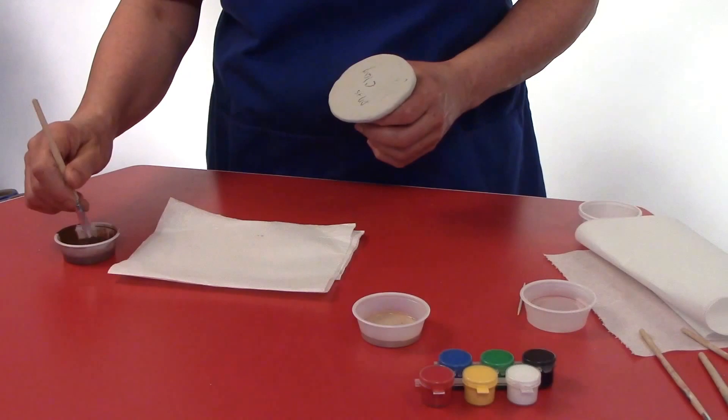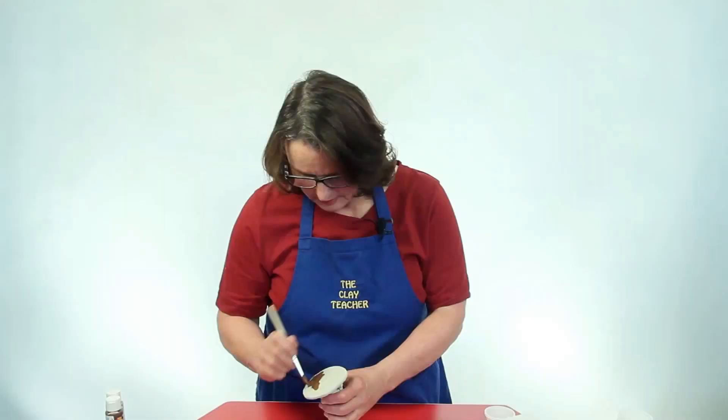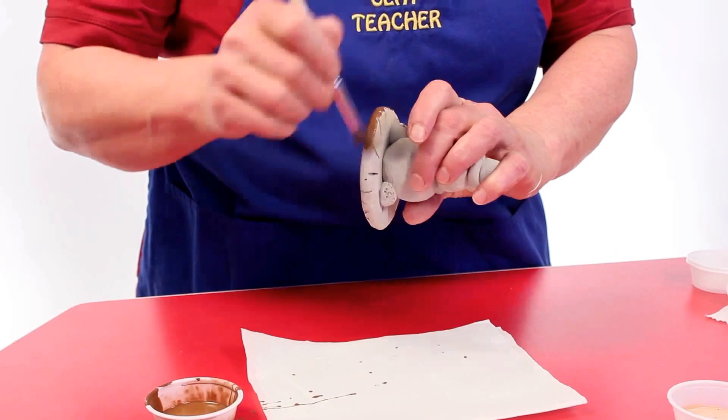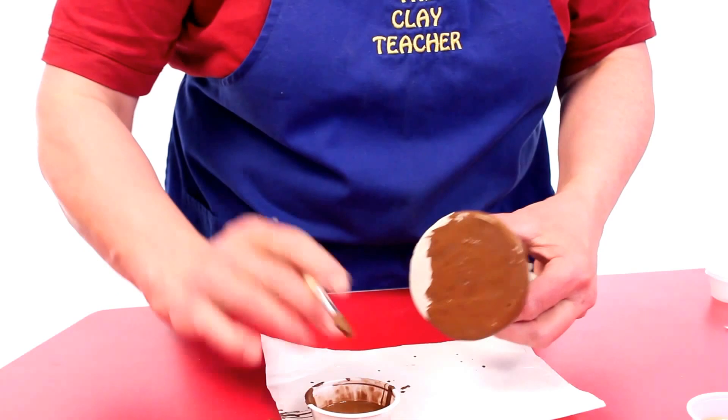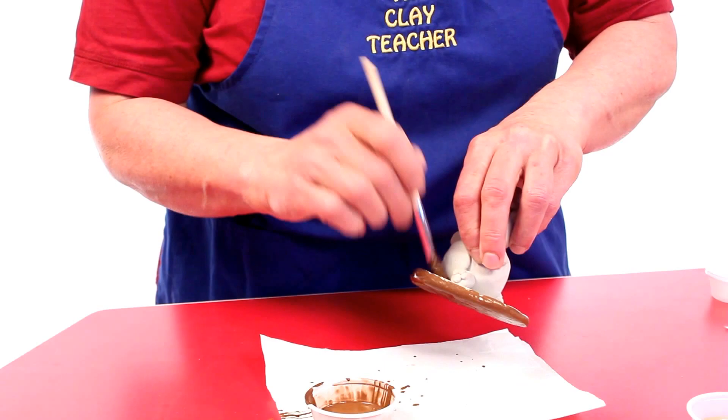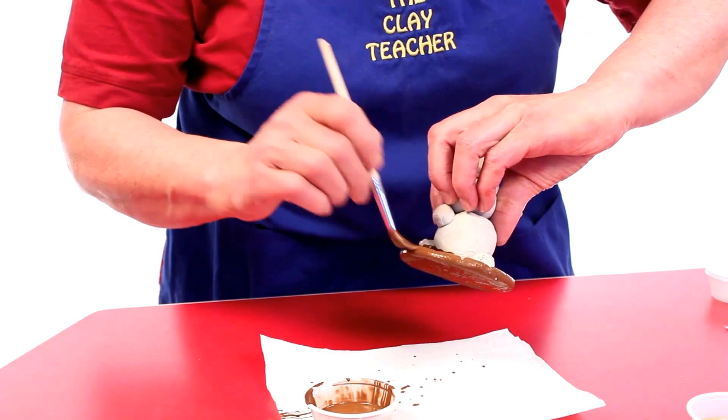We're going to start painting our teddy. I'm going to use the big brush and start painting the bottom first. You want to apply a liberal coat — put lots of paint on there. Notice I'm painting the bottom and getting it on the table, but it will wash off. I'm going to paint all on the bottom and then up the sides as much as I can. I'm putting it on thick; this paint is inexpensive.